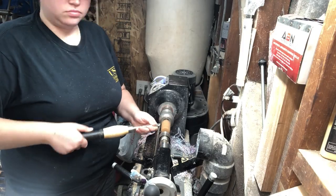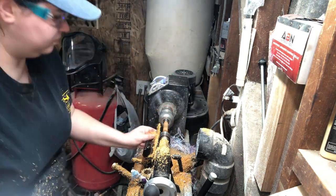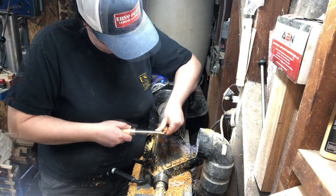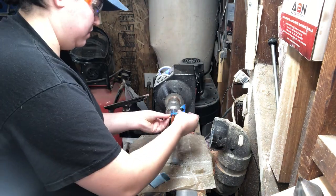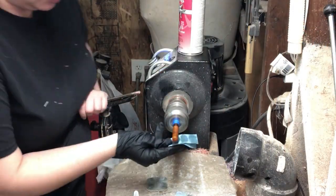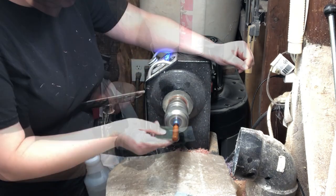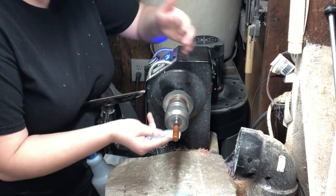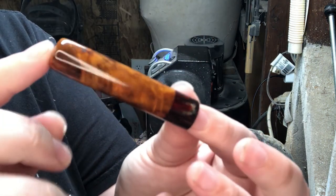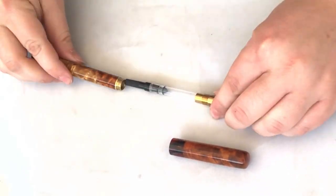At this point we can start turning our cap blank, and the second verse is the same as the first. We're going to turn our blank down to size, part off the end, sand to 400, and apply our CA finish. The only real difference on the cap blank is I put a piece of blue tape around the mandrel just to make sure that we don't glue our blank to the mandrel. Once again, we're polishing with micromesh, followed by Stadium Pen Blank's Magic Juice. Like I mentioned at the beginning of the video, I decided to add a diamond cast accent band to the cap of this pen — I'll show you how to do that part in a future video.